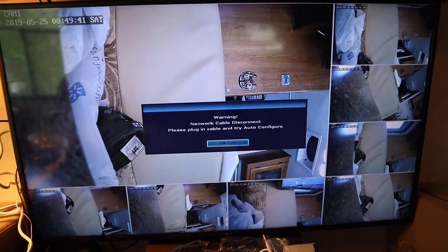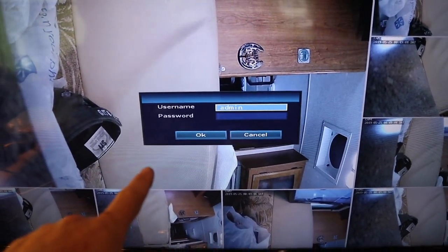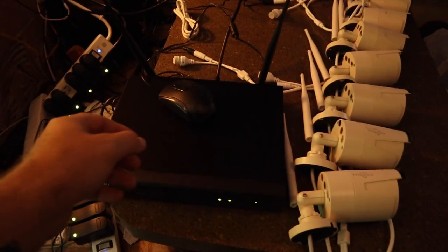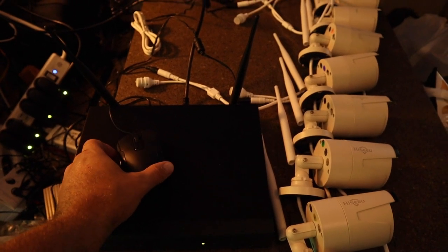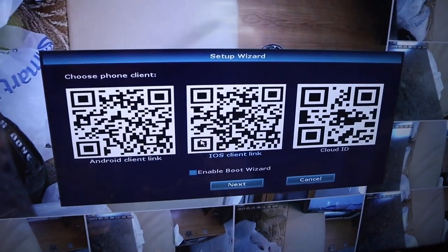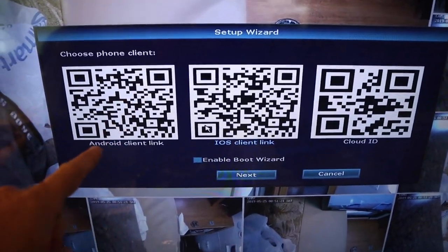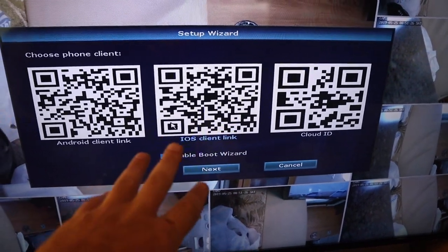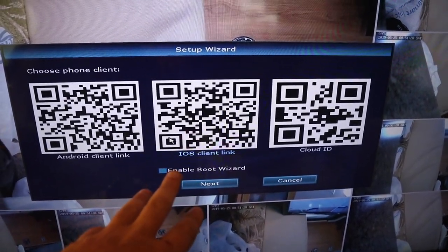It says 'network cable disconnected' — we're not quite to that step yet. It wants you to set up a username and password; make this unique. The system does come with a mouse plugged in so you can navigate. Wait till the end of the video — I do want to show how to set this up. It has a setup wizard for Android, iOS, or cloud, or a combination of everything. We're not quite connected to the network yet, because that's a little tricky in an RV. Most of us are not going to have a dedicated ethernet network. Stick around till the end of the video — I'll show you an awesome, easy hack for getting around that.